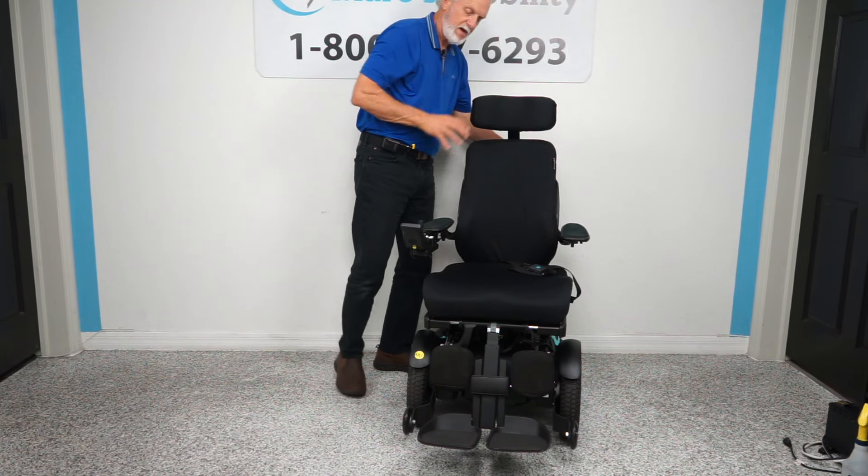I want to show you how this chair turns on itself. If you're in the house, this is your turning radius — and if you look at this room, it's a 12 by 12 room. That's your turning radius.